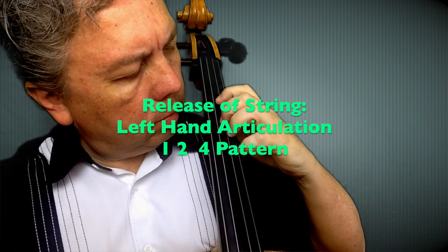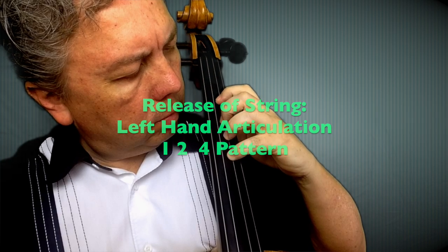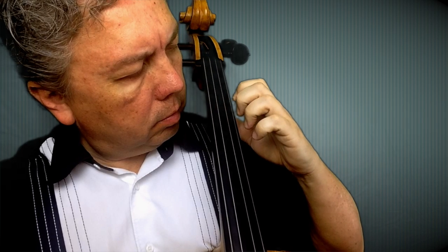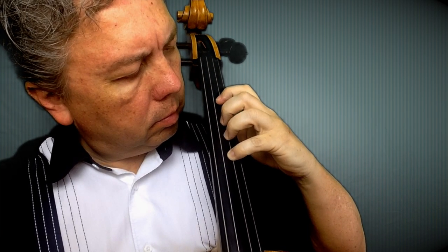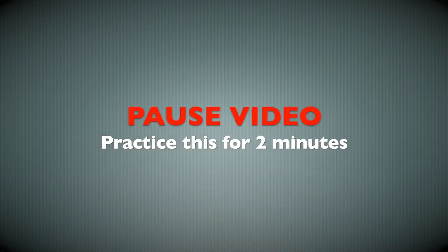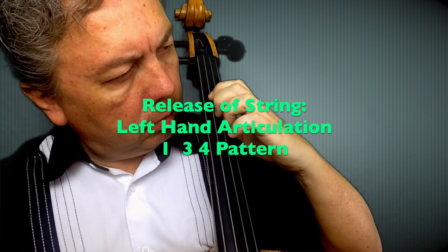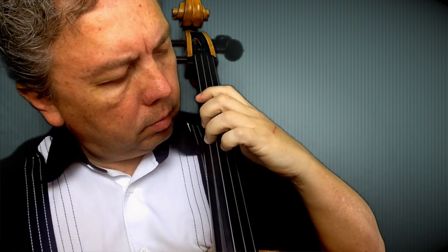In this exercise we're going to practice the release and lifting away of the fingers when we do a pattern. We already did the one-two-four pattern. As you can see, we set the hand and then pull away, almost plucking the string from the resting position and then pulling towards the center of the hand. We'll do the same exercise of lifting or releasing the finger from the string — pulling away and almost plucking with the left hand motion.